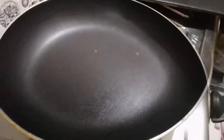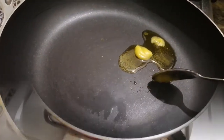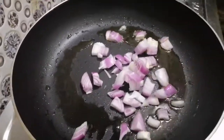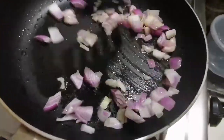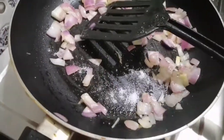Let's put a pan on the stove. Put a little ghee in this pan. Put some vegetables in this pan.